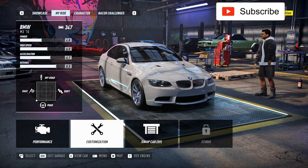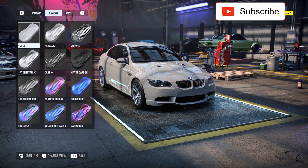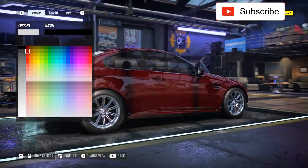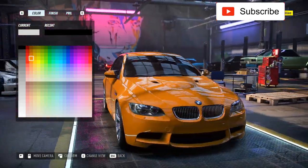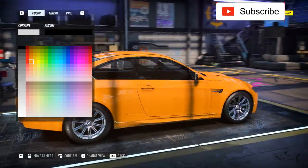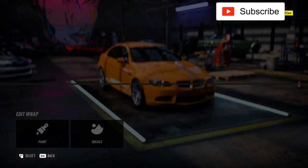Let me show you the body first. As always, let's start with the paint. I have something in mind — I don't want to waste your time — I want to choose an orange for this car. I don't know why but I really like this color for an M3, so I'll choose this one. Bear with me, you'll see how it looks at the end of the video.